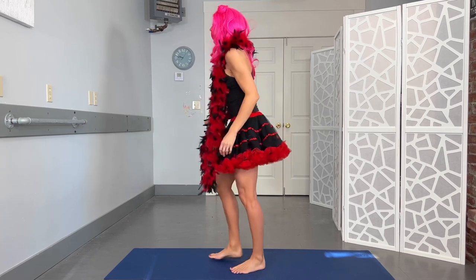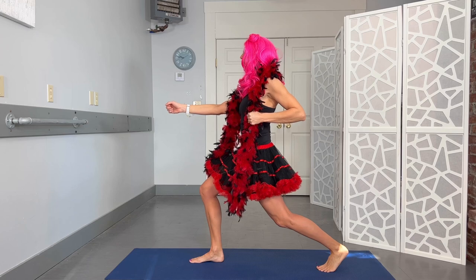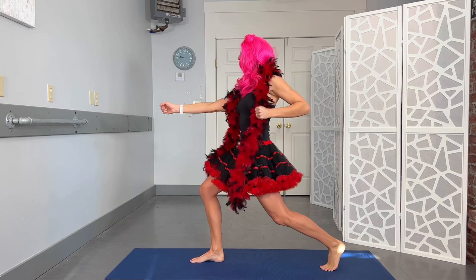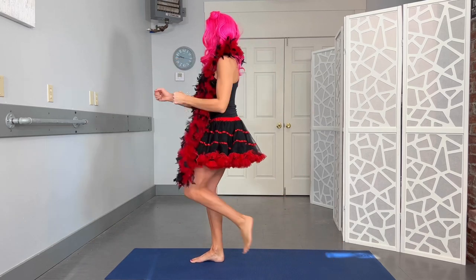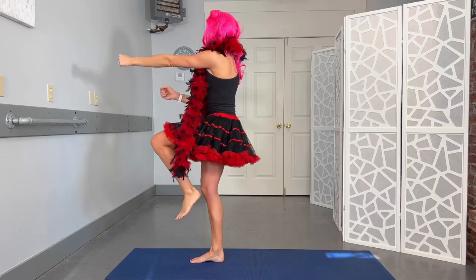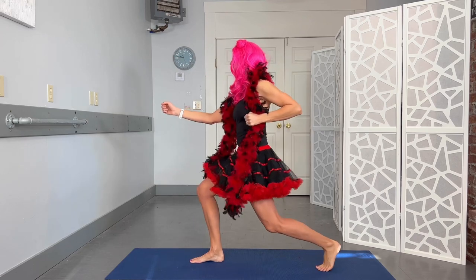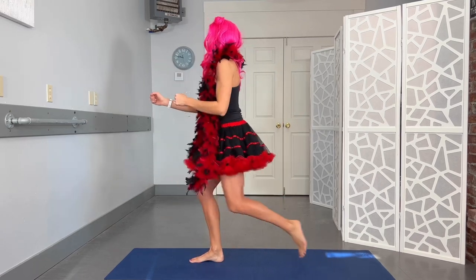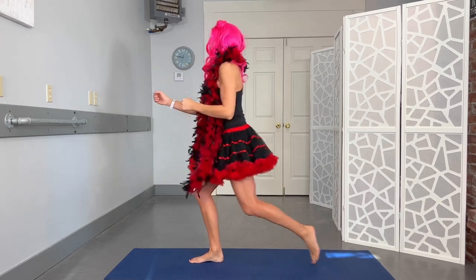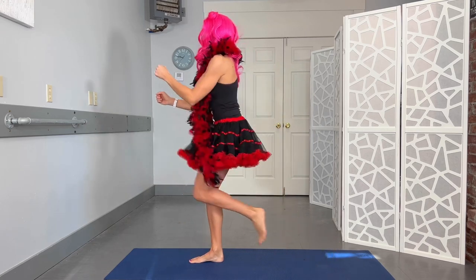I'm going to turn this way — we're going to be Cupid here. Drawing back that arrow, squeeze into that shoulder blade, and then if you really hate Cupid, you can go ahead and give him a punch. So pull back that arrow, punch it forward. Valentine's Day is not for everybody — I just like the candy. Reese's peanut butter cups. Ten reps on this side.